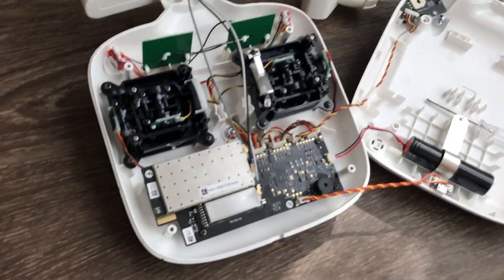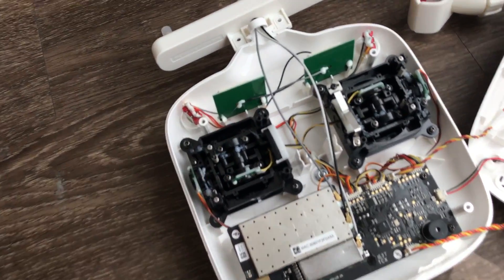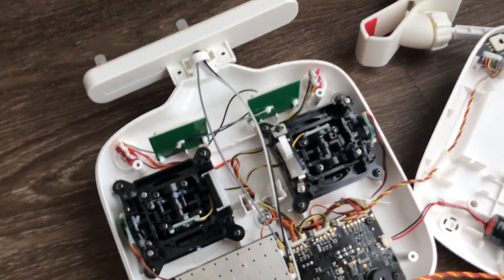Alright guys, I did it — I changed the antenna. Right now I'm gonna show you real quick. This is not a tutorial on how to change the antenna, there's plenty on the internet. I just want you to see how I do it because I don't know what I'm doing. But pretty much in a nutshell — right, left, center, plain and simple — and this is how the remote looks on the inside.